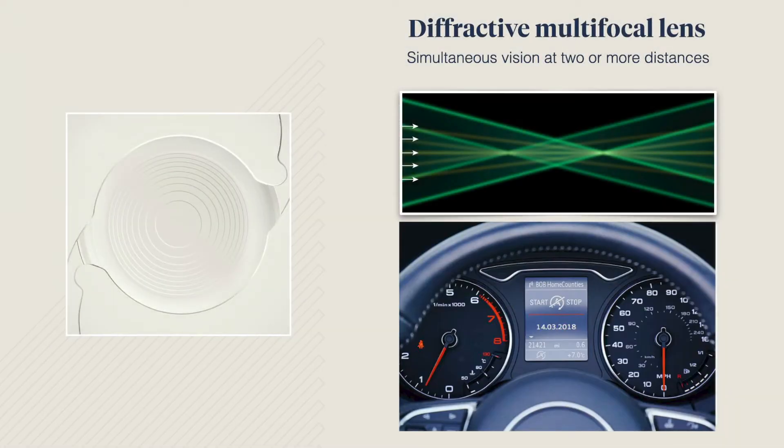If you are keen on getting rid of your glasses, you might be interested in multifocal lenses. They offer the advantage of seeing at a distance and close-up with both eyes together.